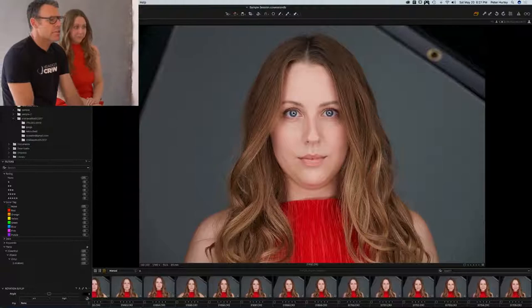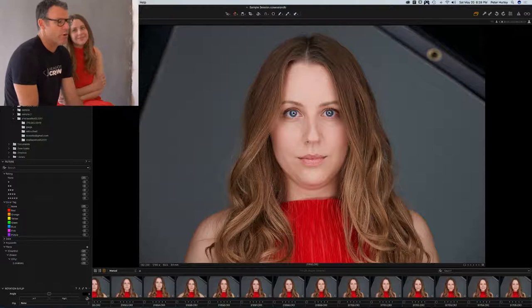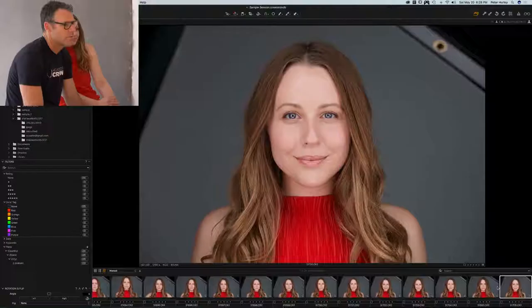If she just stepped in front of the camera and I hadn't coached her on jawline or facial expression, we'd end up with something like this. Then look at the difference when I direct her — amazing. The arms, the body, the eyes, the squinching. Number one: you have to do it yourself with them so they understand. You have to be able to do it well and convey that it actually works.